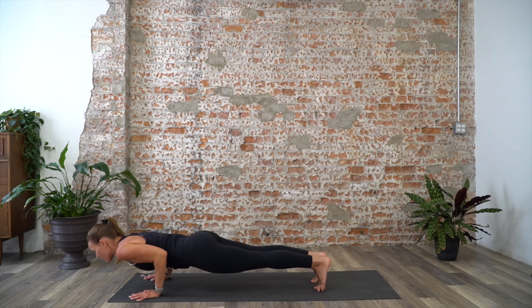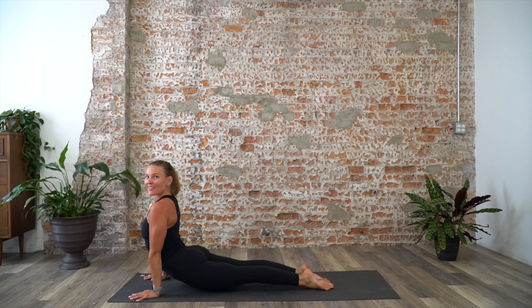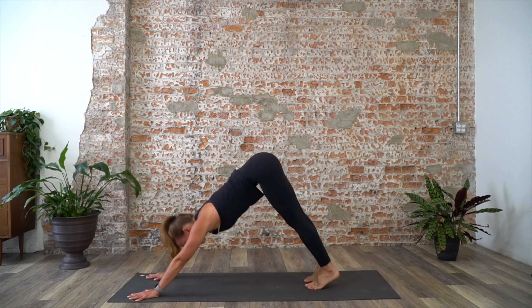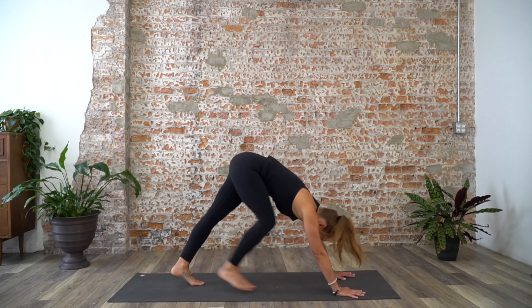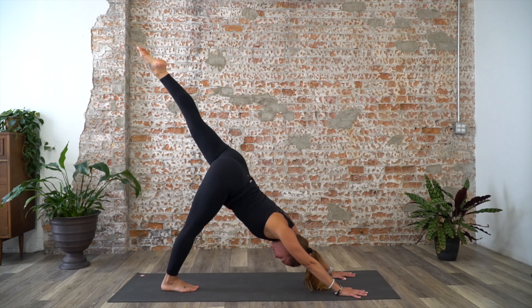Flow with your Chaturanga Dandasana — bend your elbows halfway. Inhale, point your toes, lift up for Urdhva Mukha Svanasana — upward facing dog. Exhale, downward facing dog, lift the hips. You can keep feet hip distance apart or for the more traditional variation bring feet together to touch. As you inhale, guide your left leg up towards the ceiling — three-legged dog, really reach through the left toes.